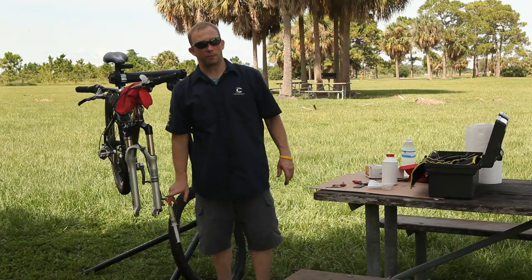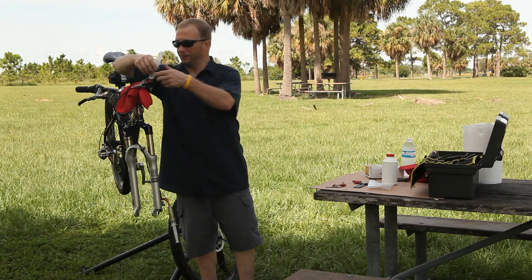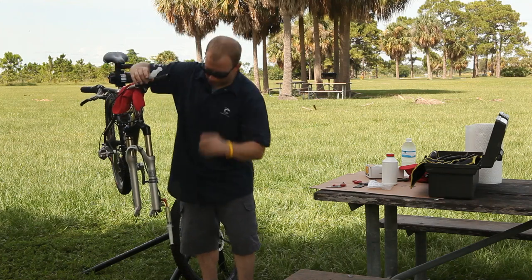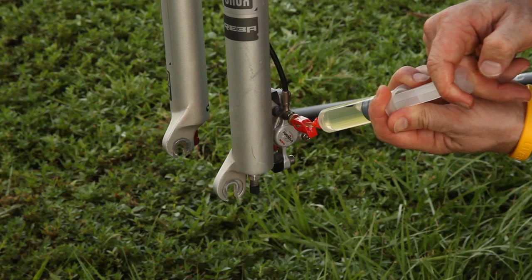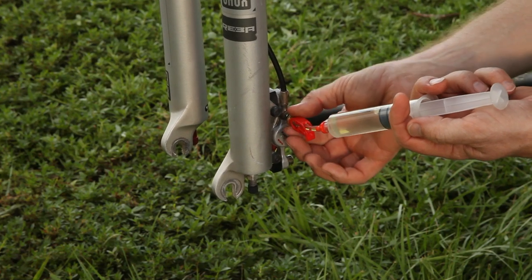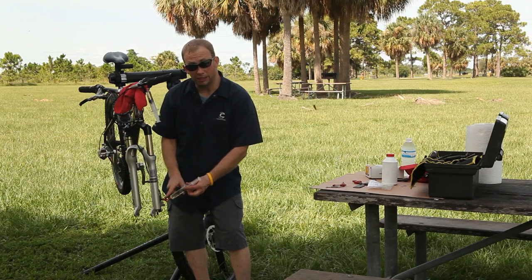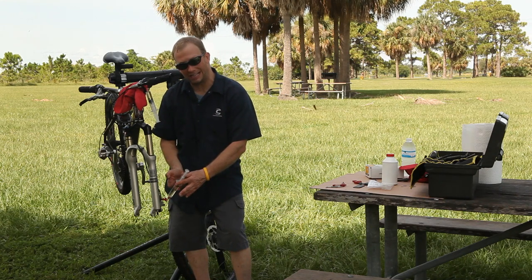You actually have to bleed from the bottom up. Avid tells you to actually pull the syringe while it's locked in place to get any air bubbles up out of the system before you bleed it. Tap it a few times and make sure those bubbles rise to the top.